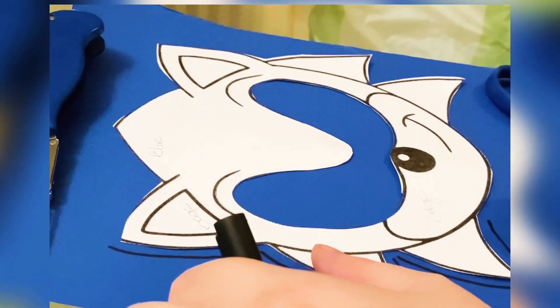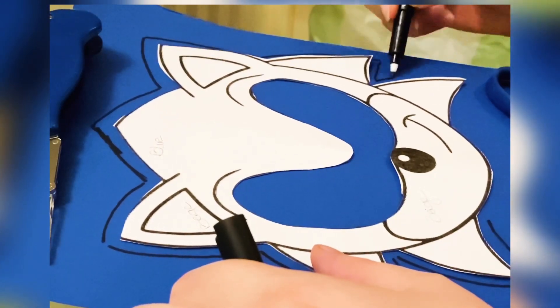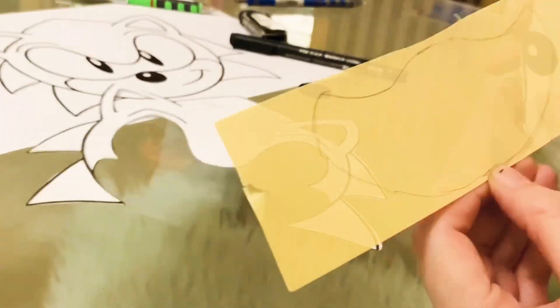Draw the image outlines on the blue paper. Cut the mouth part and draw it on the beige paper, then cut it out.